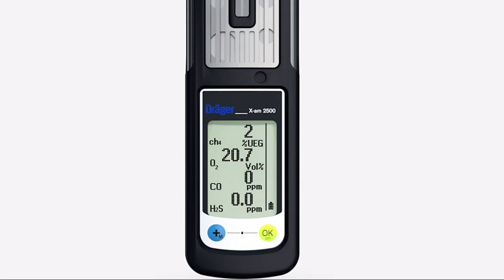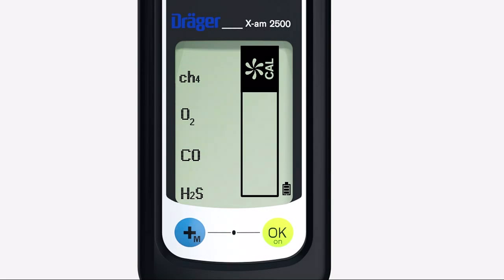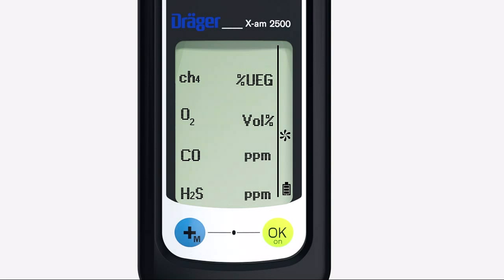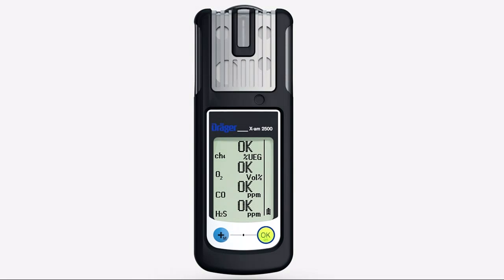Press the plus key briefly 3 times within 3 seconds. This symbol appears. Press the OK key to activate fresh air calibration. The flashing numbers show the actual values. Press the OK key. OK is shown in the display — fresh air calibration is now complete.